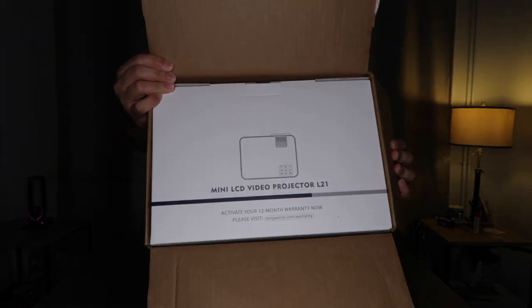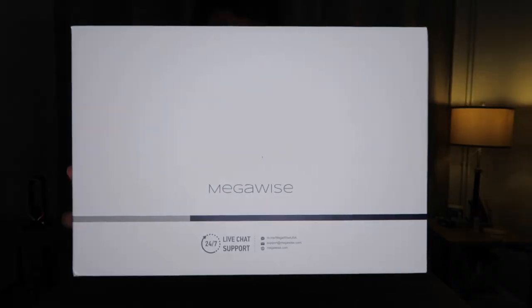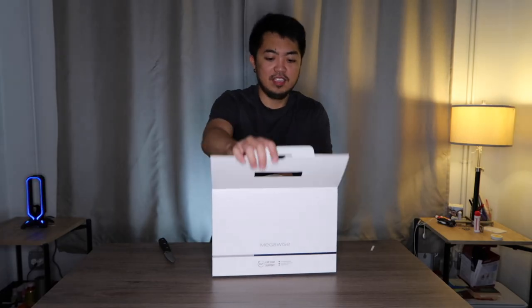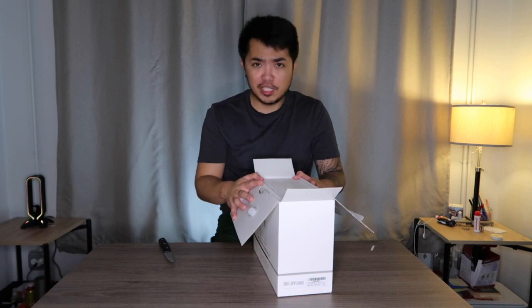OMG, amazing! It is called the Megawise mini LCD video projector. OMG, I'm so excited — this is my first ever projector!